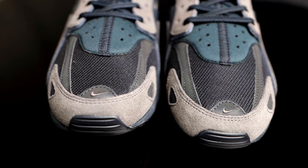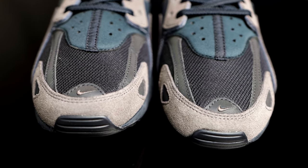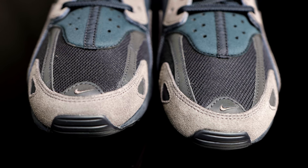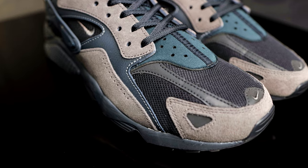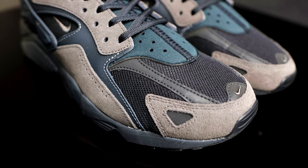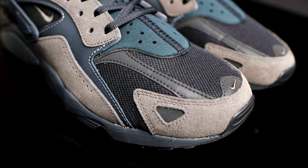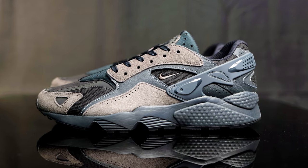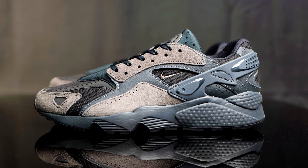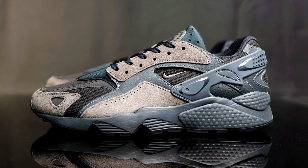Taking us down to the toe box, you have this breathable mesh, and then you have these synthetic overlays in more of that ash colorway. At the tip of the toe box, you have an embroidered Nike swoosh on another overlay that's stitched on. For the mud guard, you have more of that new buck suede material with different cuts. Taking us to the side panel of the shoe, you have more of the synthetic leather overlays with the new buck as well.